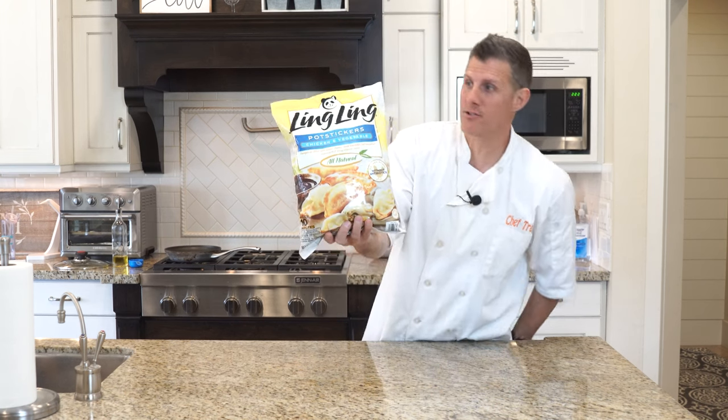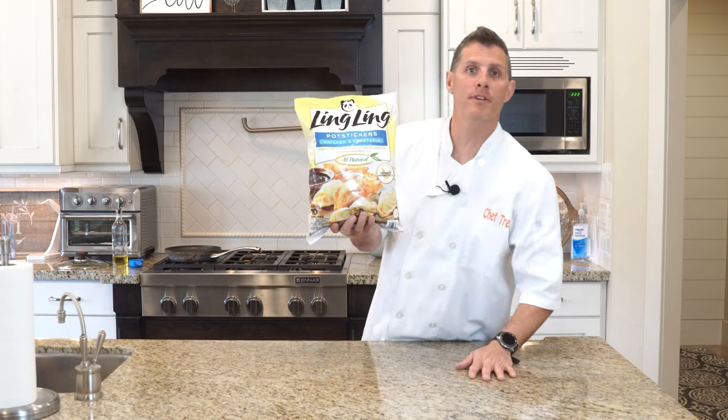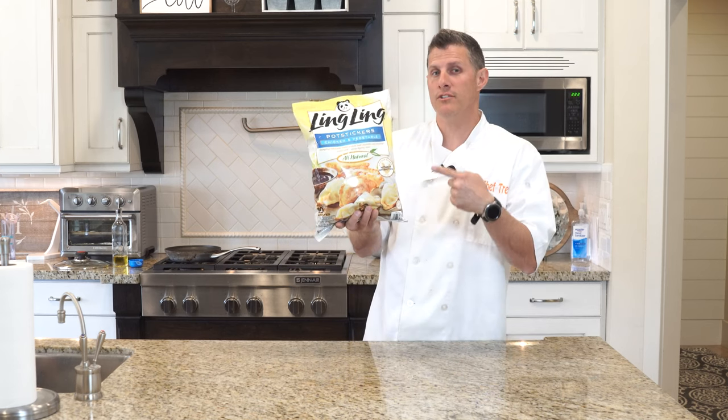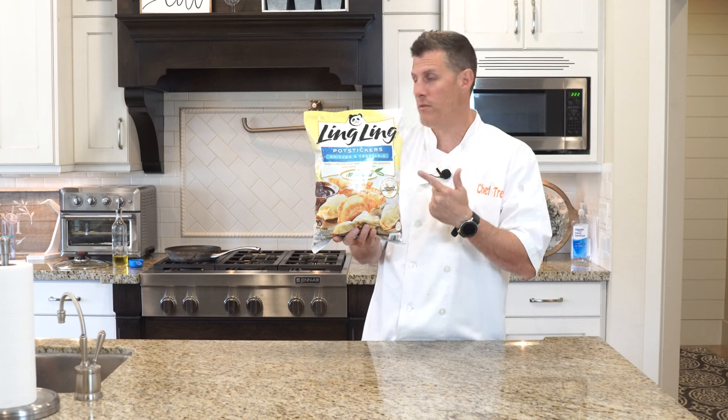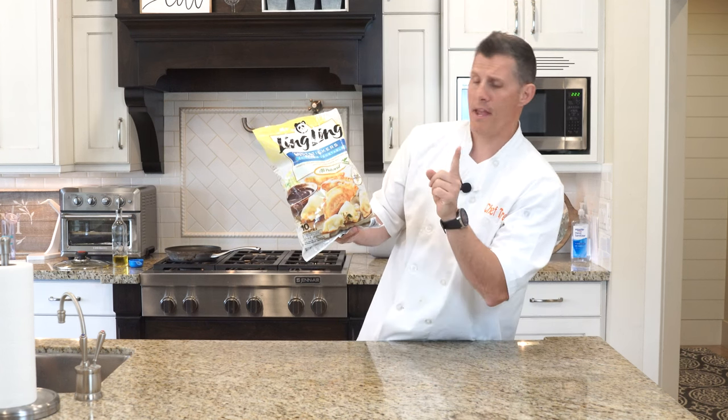These are Ling Ling pot stickers. You can get them at Costco for right around 13 bucks. We're gonna follow the instructions on how to cook these — there are a few different ways you can. You can boil them, you can microwave them. Two pounds of pot stickers without antibiotics.